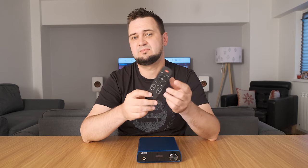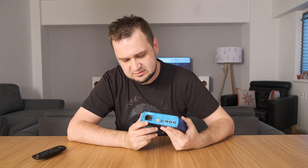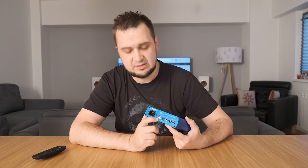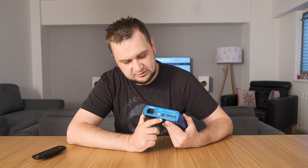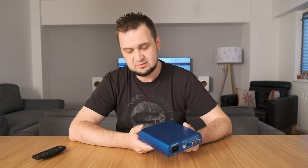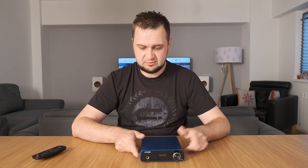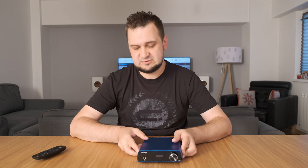All these settings can be controlled by the remote control, but I recommend checking the manual first because not all the buttons have a function. At the back of the device you can see an AC inlet, USB Type-B, an optical input, a coaxial input, and the line out — a cleaner line out for your speakers, amplifiers, headphone amplifiers, integrated amps, and so on.